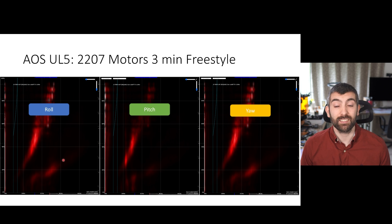Moving to the UL5, we see similar results: motor bands and also a signal at the third harmonic — three times the motor RPM frequency — because of the tri-blade props. This is also handled by RPM filtering. For frame resonance and vibration, there's nothing to see — completely dark, no bright vertical stripes needing notch filtering. This means you can turn off the dynamic notch on the UL5 even with 2207 motors, the largest I'd recommend. This is the benefit of the XL technology, which isolates the flight controller from vibrations generated by the motors and arm movements.